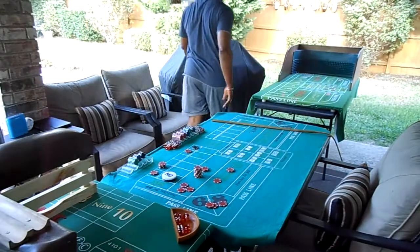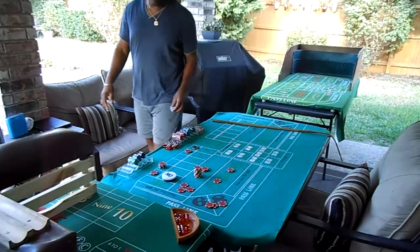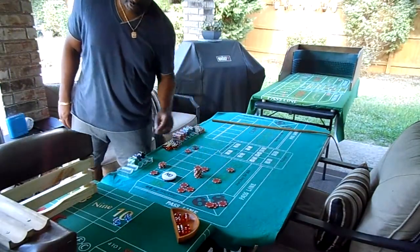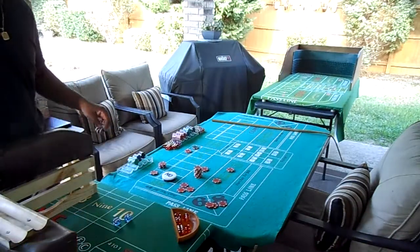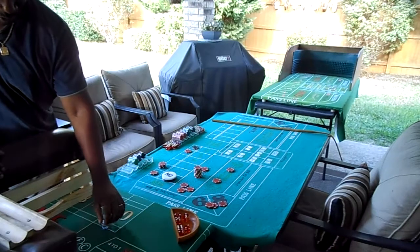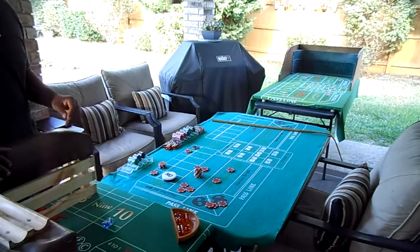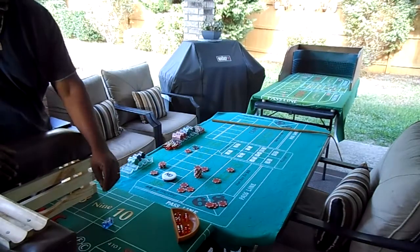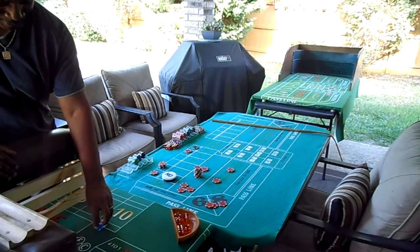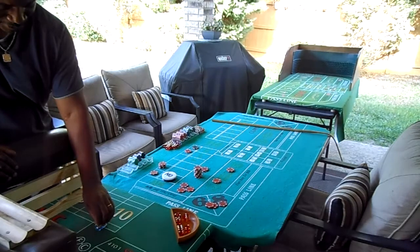It looks like an ace-deuce, three — crap three. I'm starting to gain confidence in shooting from this stick right three position. And again, I've been watching George — I know that's your position, stick right three — and like I said, I watched your mechanics and kind of stole a little something from you. So thanks, brother.